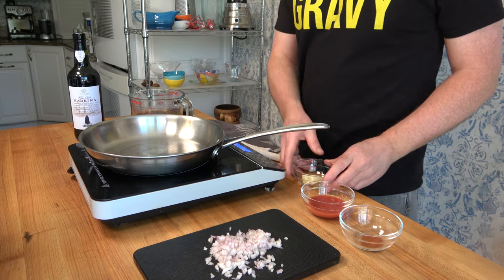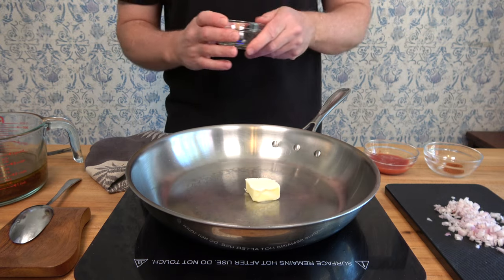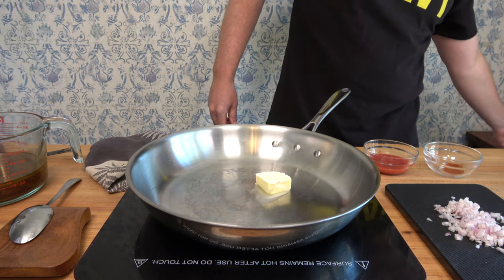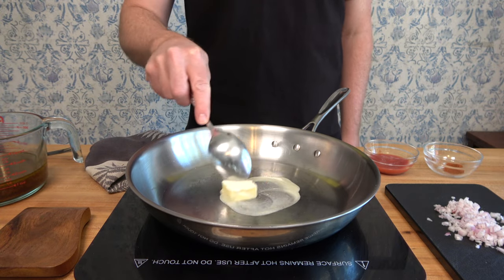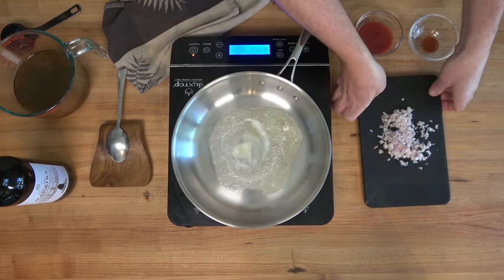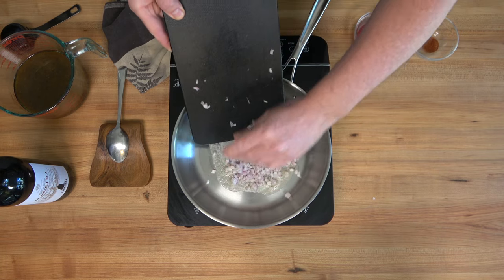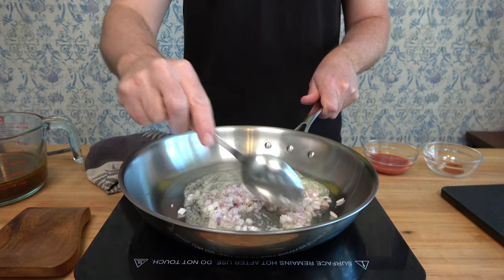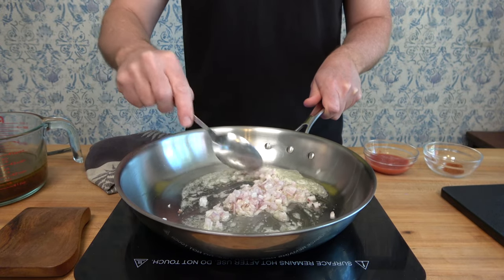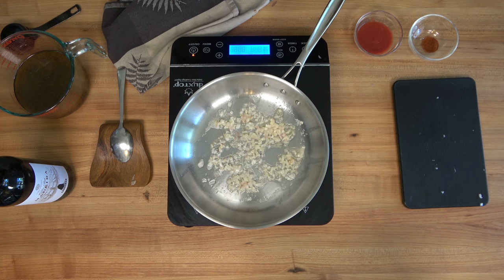Crank your burner to medium to high heat and add one tablespoon or 14 grams of unsalted butter. Now, if you're at home, use the same pot or pan you cooked that chuck roast in — or the pan you sautéed a steak in — it'll add a lot of flavor. For video purposes I'm using a low-sided sauté pan to make it easier to show you. Sauté those shallots over medium heat until tender.